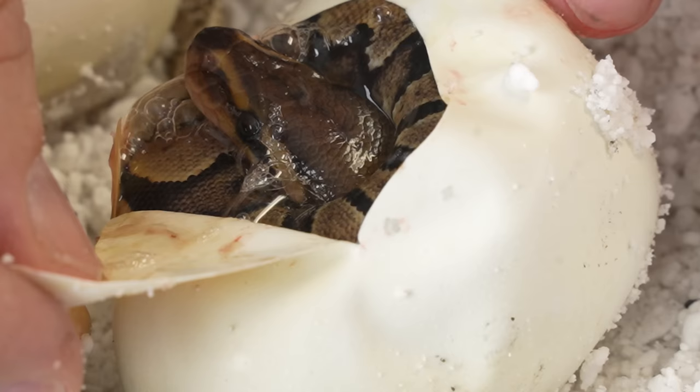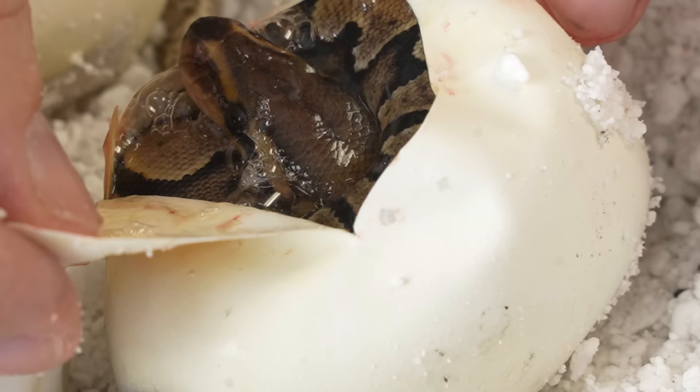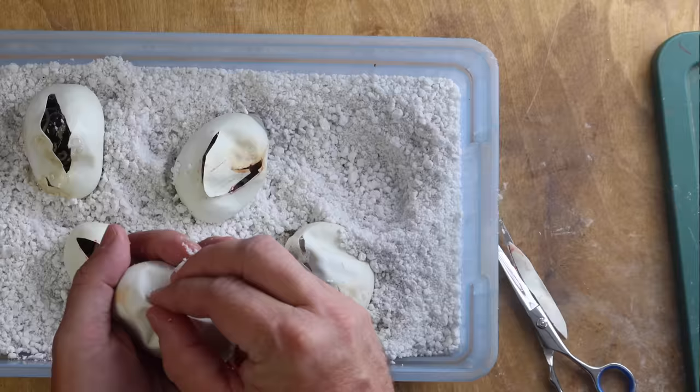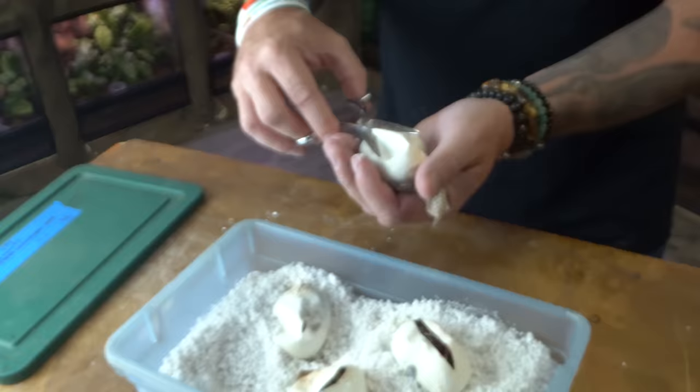This looks like another maybe just a vanilla ball python — so two single gene animals. That is crazy. You guys know we've had some crazy good odds this year, and we've had some odds that have been a little not so good. That one was definitely a bummer. We've got two eggs left to go. I really want to see the all-gene animal — that would be incredible. It'd be a pewter vanilla spider bamboo — that would be ridiculous. Let's see if it's in this egg. Every egg, there's possibilities.